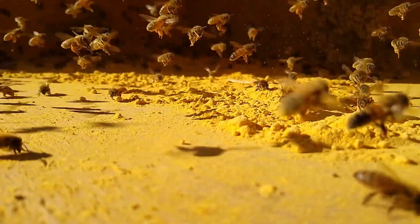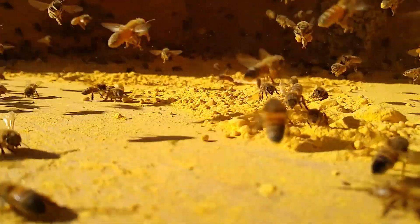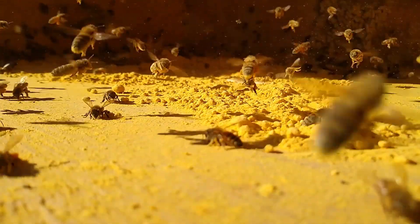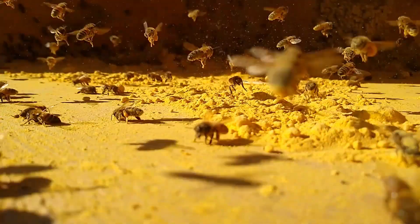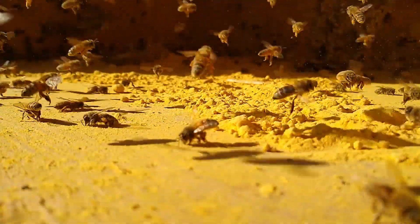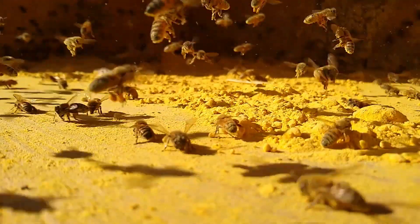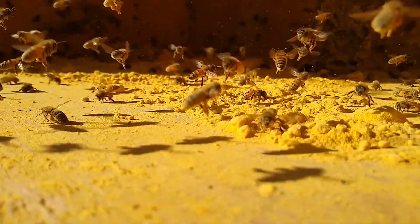The bees are negatively charged, the pollen is positively charged, and it just sticks on them like a magnet. Then the bees will also gather it off the bottom as well, and no matter where they get it they groom it back to their hind legs. They have pollen baskets back there that will hold it, and once those pollen baskets are full they'll cart that back to the hive.